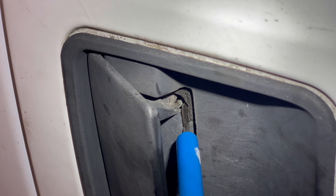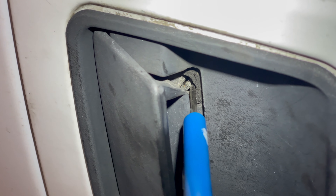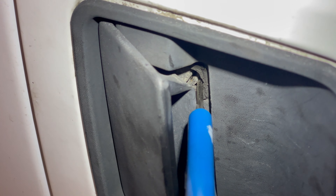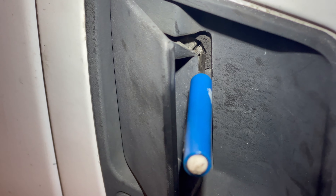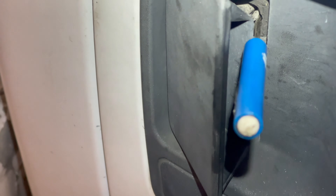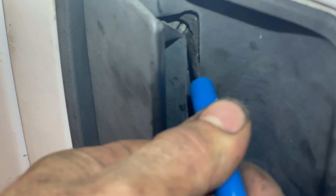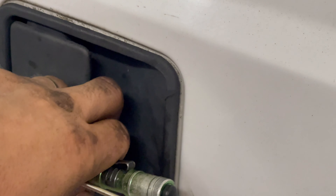Now you see how I've got my flat blade screwdriver behind that little metal bracket. What we're going to do is use the screwdriver to push that metal bracket — or that metal lever — as far back to the truck as possible. The way you'll know you're on the right part is the door handle is going to want to push back into the closed position, so you have to be a little strategic and work with it. Push that metal lever back as far as possible. Now the handle has snapped back in the closed position like a normal functioning handle would.